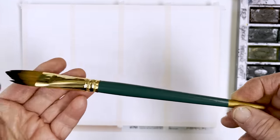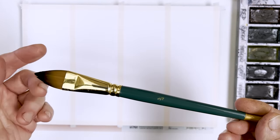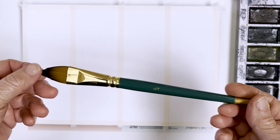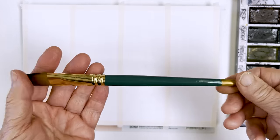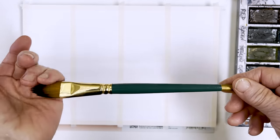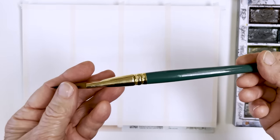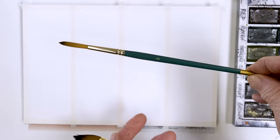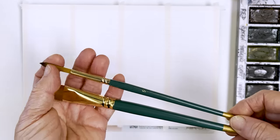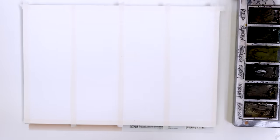I'm just going to quickly talk about the brushes I'm going to be using today. This is a Craftomo Diananton Cat's Tongue Brush — it's three-quarter inch — and this is going to be available from the end of October from Craftomo, so I'm just trying it out today to show you what it's like. I'll also be using this one, which is part of the same set — it's a size nine round. These two together will be what we need to paint this picture today.